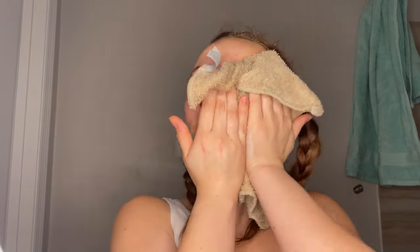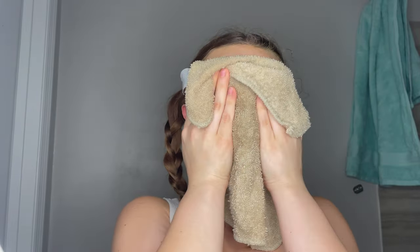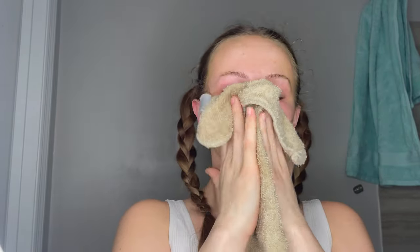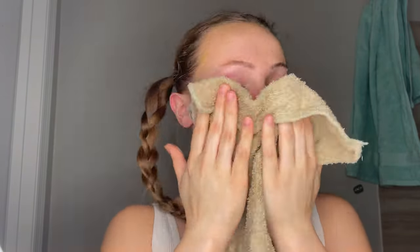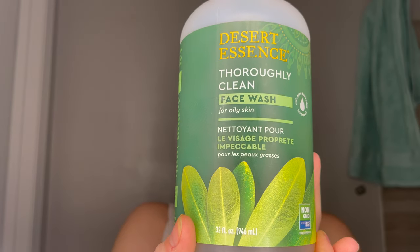You'll probably need to get some makeup wipes to remove all of this. I have noticed that this does leave a bit of a yellow hue after you use this mask. I think this is because I used a little too much product, but you'll see that it goes down within the rest of the routine after I finish other steps, and it's definitely gone by the morning. So no worries with the staining.